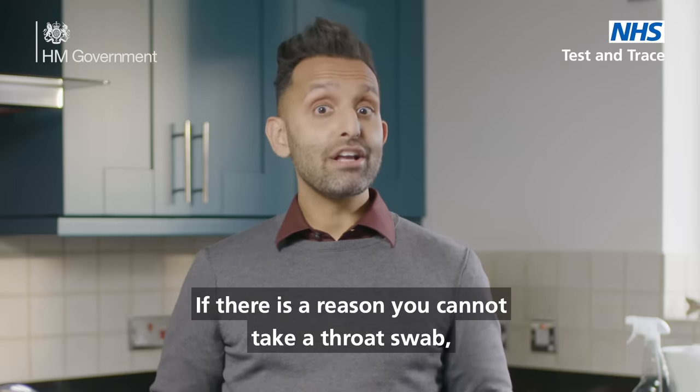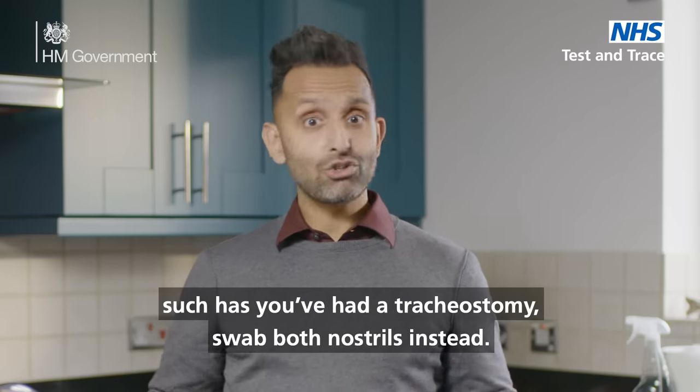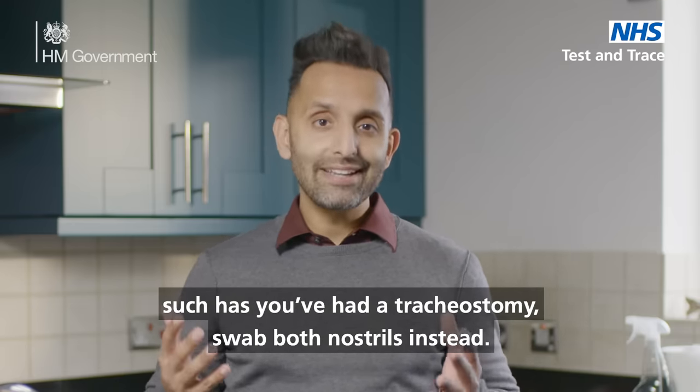If there is a reason you cannot take a throat swab, such as you've had a tracheostomy, swab both nostrils instead.